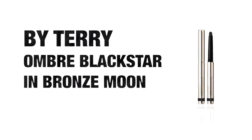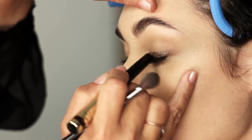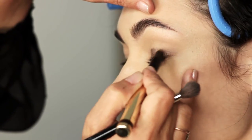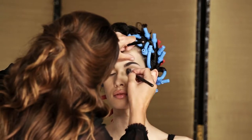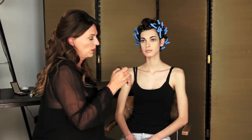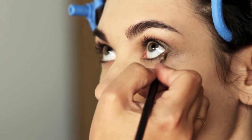We're going to apply a wash of colour with Bronze Moon, the Umber Black Star by By Terry. It's beautiful — I just love this colour so much, it's very of the moment. You have to work quite quickly with this eyeshadow because it can set, but once it has set it stays there all day. Working on one eye at a time, blend it through until you get this lovely sheer wash of colour. You can brush it right up into your eye crease and just slightly over. With a smaller brush, something like the Space NK Concealer Brush is perfect for underneath the eye — you have a little bit more control — just crush that into the lower lash line.